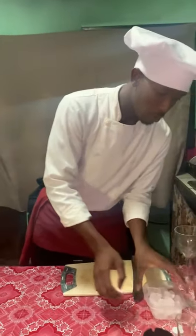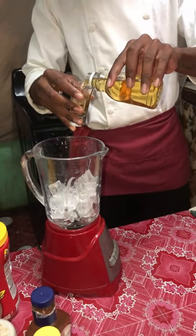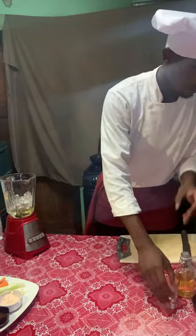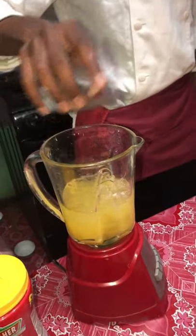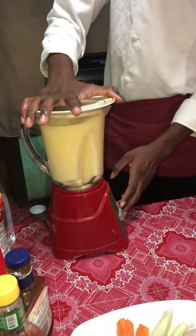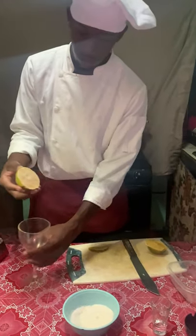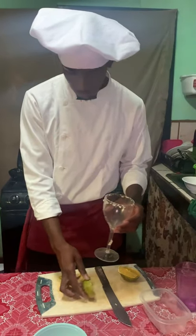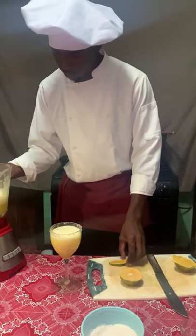Now I will be adding the rum cocktail ingredients: a cup of rum, a cup of orange juice, half a cup of lime juice, and half a cup of pineapple juice. Now that the cup is filled, we'll take an orange, place it around the rim, and finish the presentation of the cup.